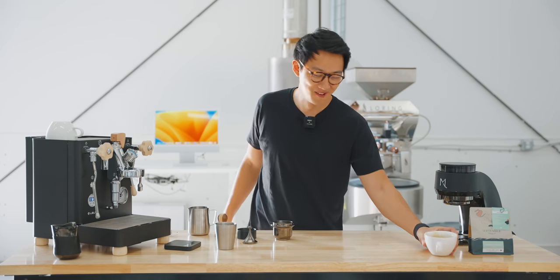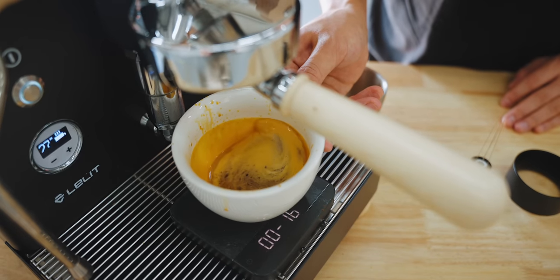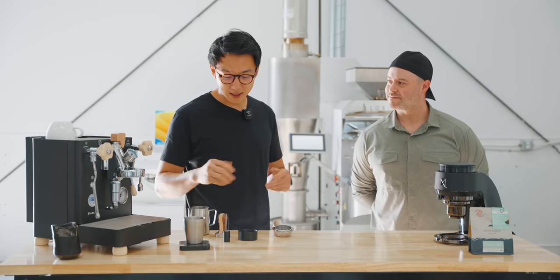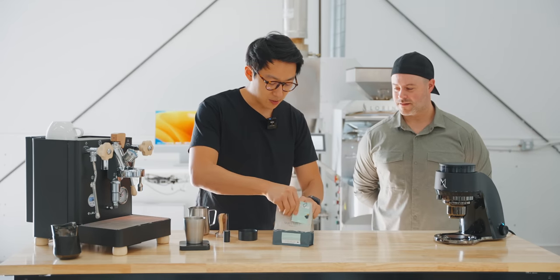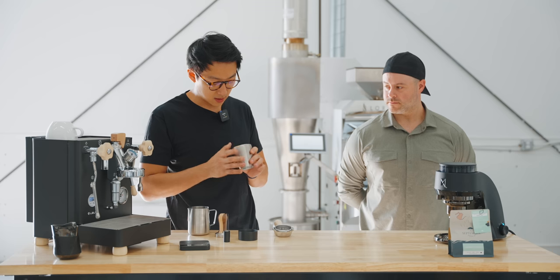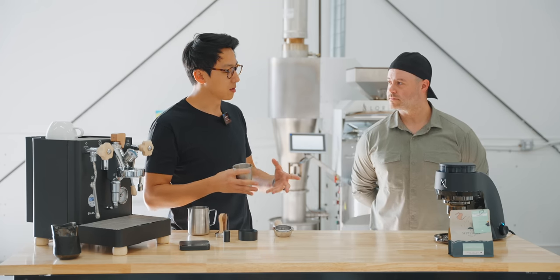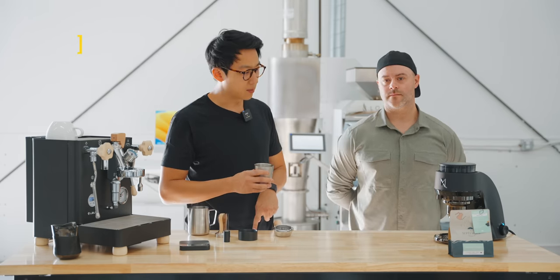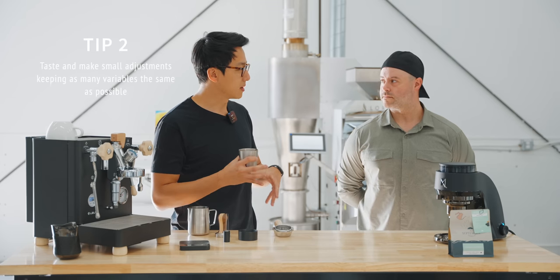Honestly it's really good already. It's really important to be very patient and understand that espresso is truly an amazing ritual to have at home. Pacing yourself, tasting different shots, and understanding what's happening with the coffees — having that patience will bring out the best qualities. When adjusting espresso extraction, try to keep all the variables the same and change one small thing. The biggest change I'm going to make is to pull a slightly longer shot to try to balance that acidity.